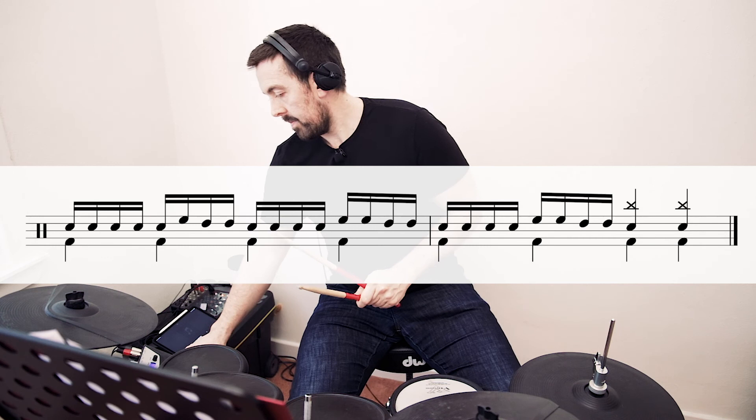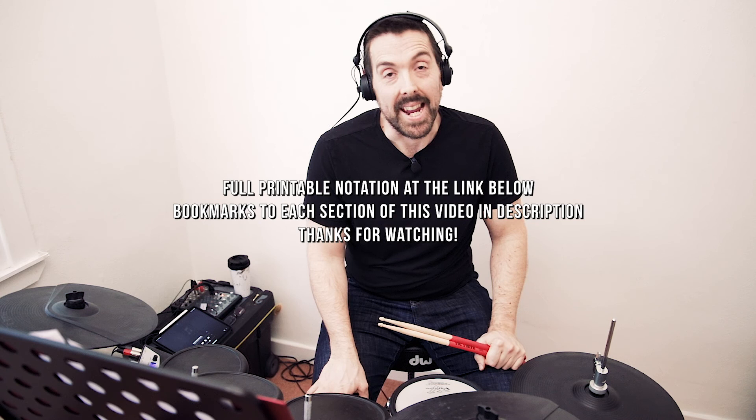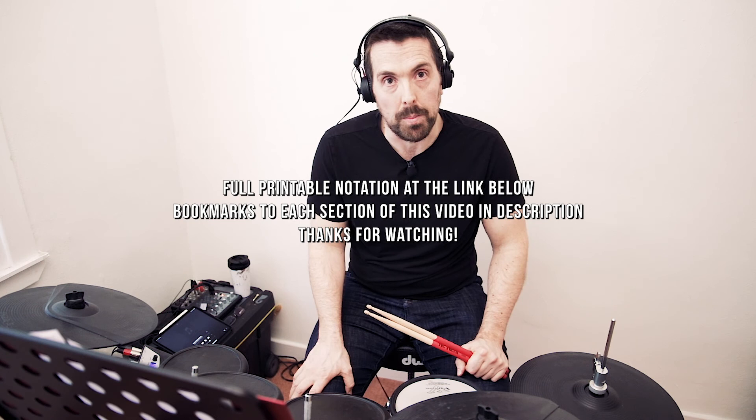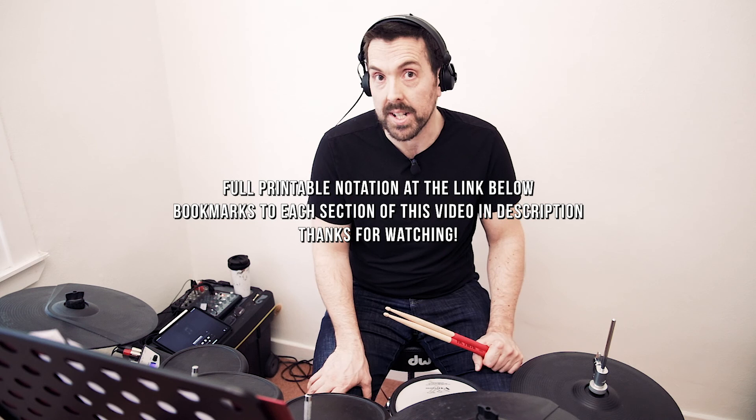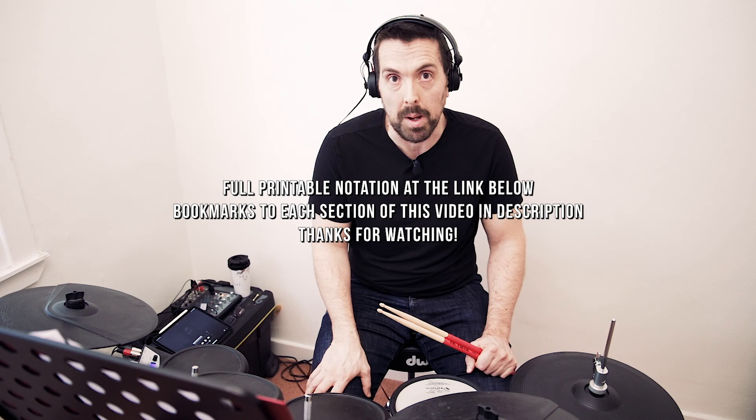So there you go, that's my transcription for Foo Fighters' No Son of Mine on drumkit. Again, if you want to grab the notation the full PDF is in the link in the description. You can jump around with the time codes in this video as well to learn each section at your own pace. Hope that's been helpful. If you've got any ideas for future videos, anything else you'd like to see transcribed, or any ideas for what's played in that second half of the fill to this track, I would love to hear from you. Please drop a comment or send me a message. Otherwise, have fun on the drums and I will see you for the next video.